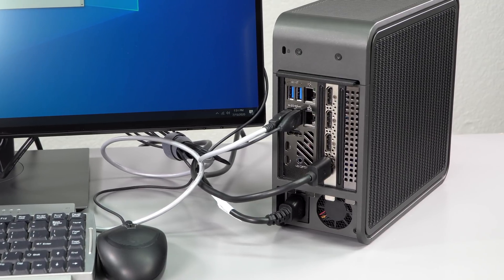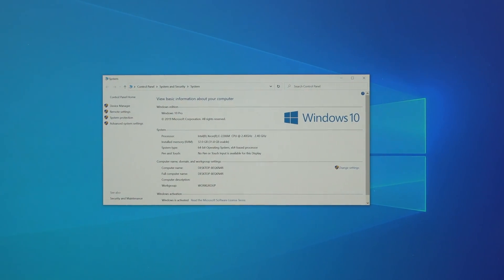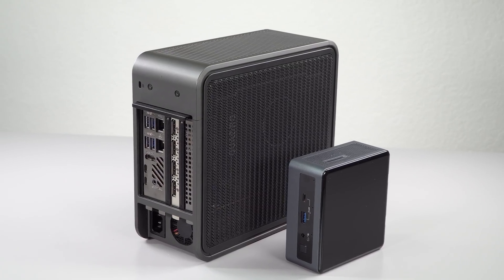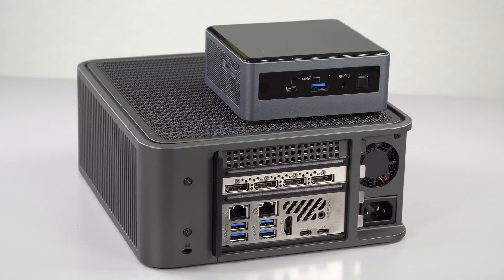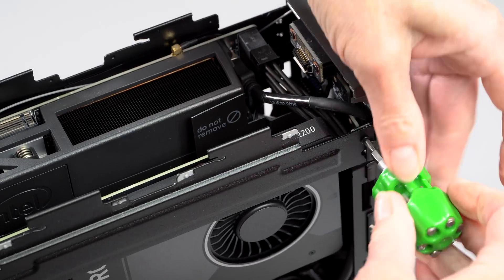So this comes in as a compact and modular alternative that's bigger than the tiny little NUCs but still very small — you can fit it anywhere. The thermals on this design are really very good, so you're not going to run into heating problems. But a CPU is nothing without a GPU, and indeed it has two PCIe slots.